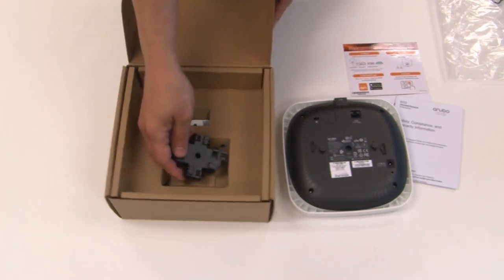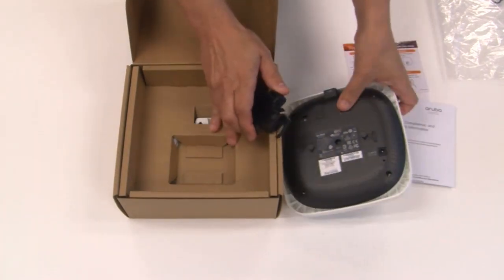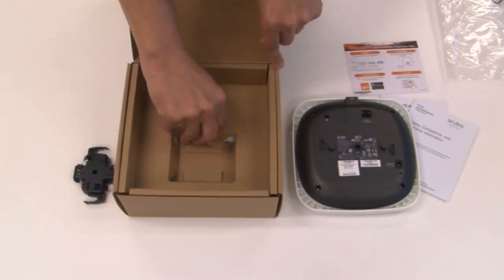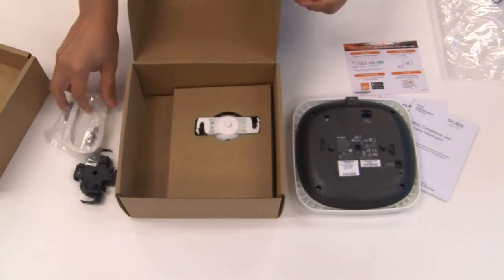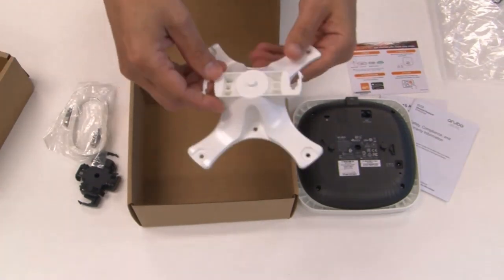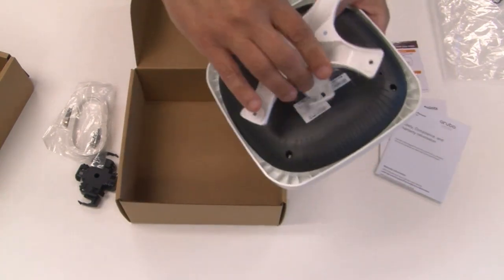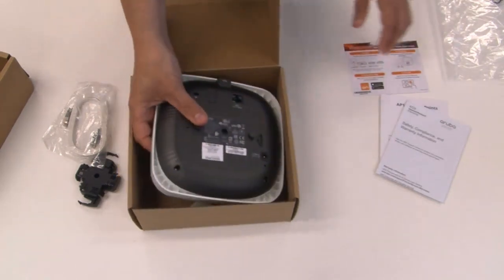The first mounting bracket clips into the ceiling tile mechanism — it goes in here and then clips on. There is another mounting kit inside the box underneath, as well as an Ethernet cable. The other mounting kit is meant to be screwed in somewhere, and it just clips onto this access point as well. So that's our AP15.